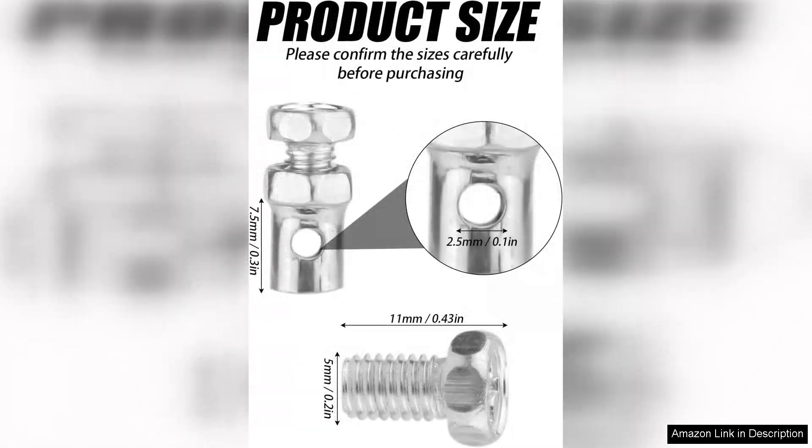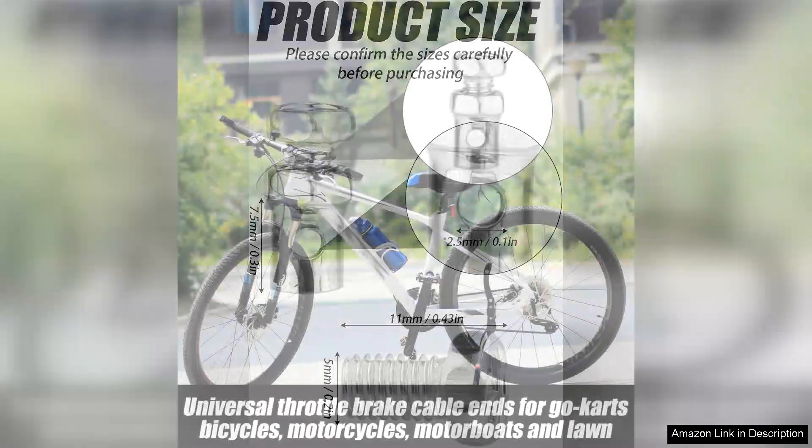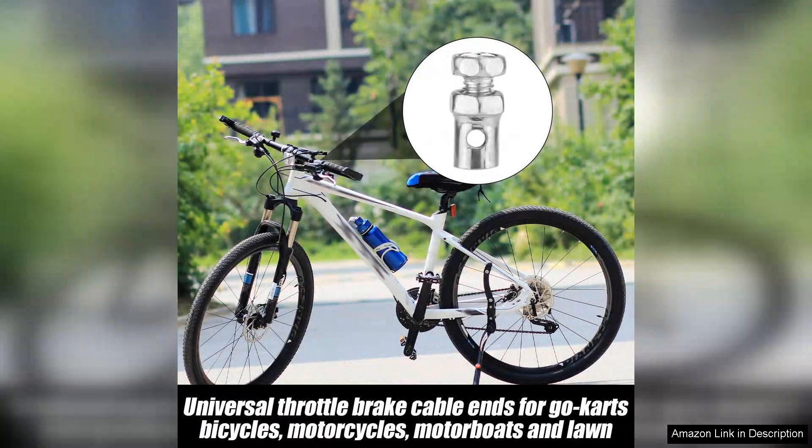First off, the quality of these cable ends is impressive. Made from durable materials, they feel sturdy and reliable, which is crucial when it comes to components that affect throttle response and braking. The universal design fits perfectly with most standard Haight cables, making installation a breeze.